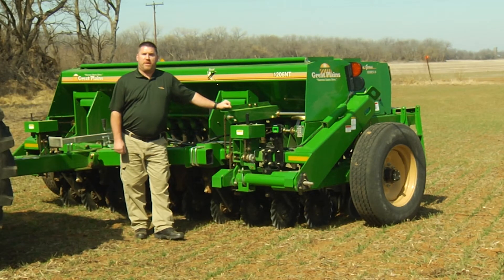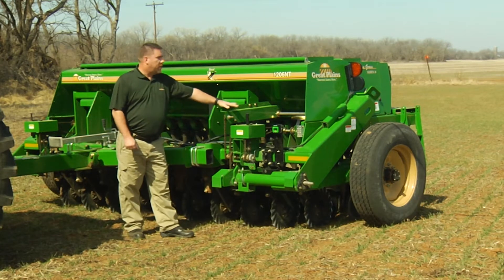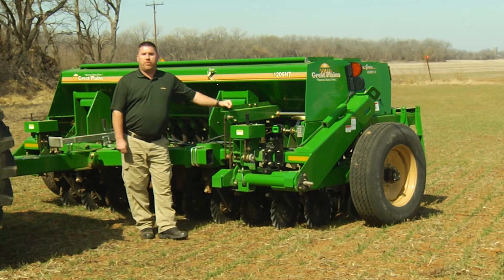Hi, I'm Eric Watson, Great Plains Service Department. Today we're going to be going over calibration settings and operational procedures for our 1206 NT pull type drill. Most of what we're going to cover today will also be used in our compact drill line as well as some of our other small pull type and mintill drills.